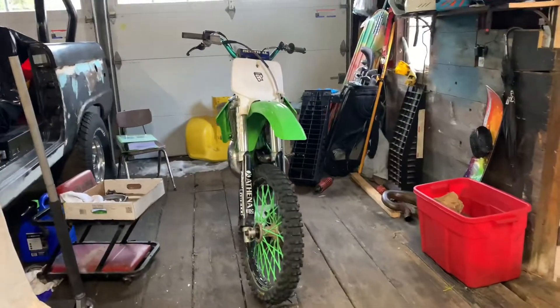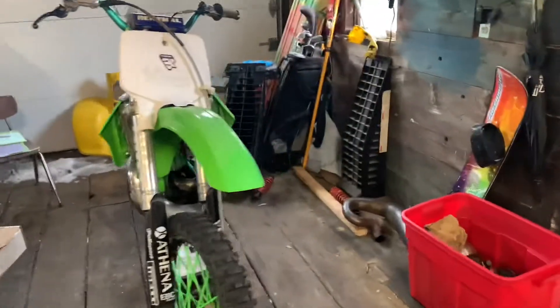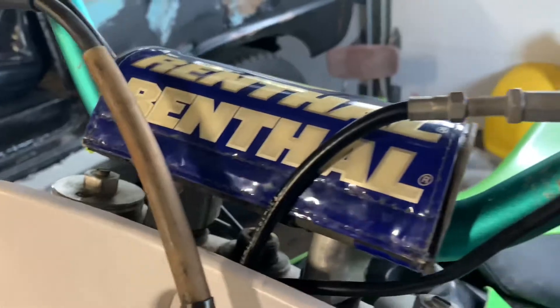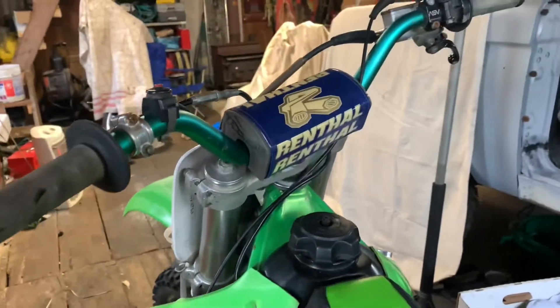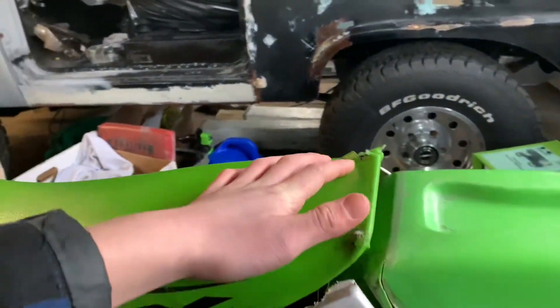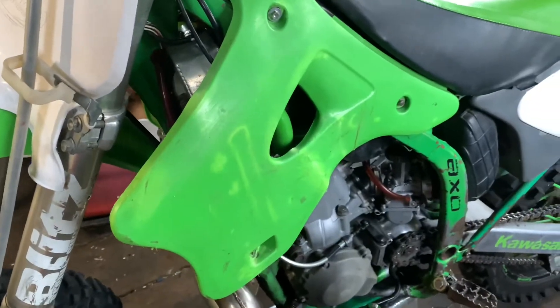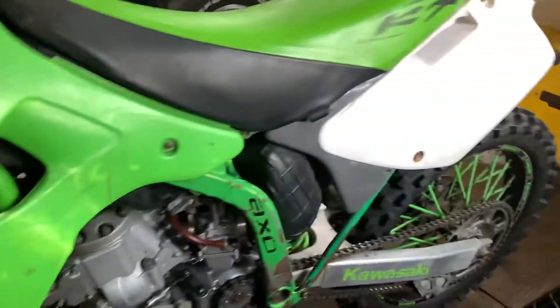It's been a couple days but I got it in the garage on a stand. This is how it's looking right now. Pretty sure the bars aren't stock — it's got rental-style bars with a bar pad, and the new style bars. The seat's gonna need a little work, I might need a new seat cover because it's ripping up a lot. Also the guy had monster energy decals on it in the post but those aren't on there anymore, so I'm probably just gonna buy new decals for it.